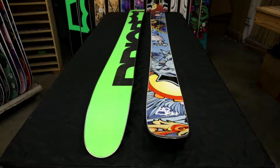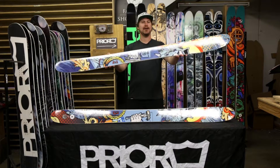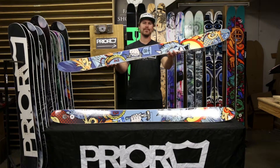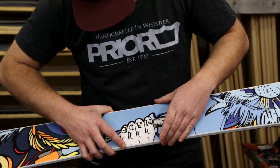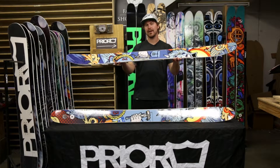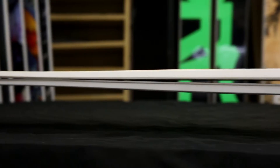This is the CBC. It's our backcountry freestyle ski, ideal for riders that are taking their tricks from the park and bringing them into the backcountry. It comes in at 118 millimeters underfoot and is offered in sizing from 175 all the way up to 193, so it provides ample float.